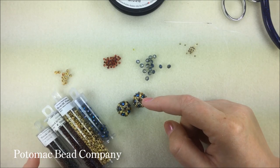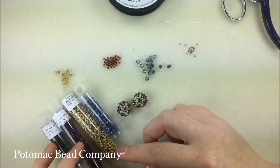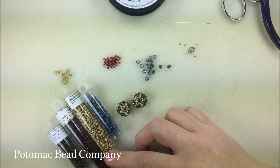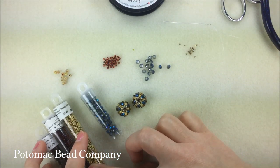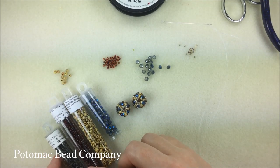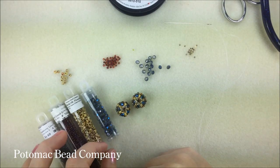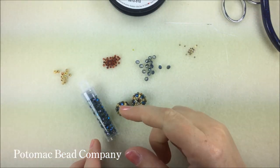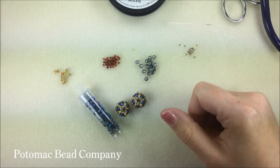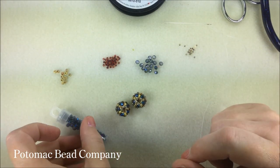I have some 15-0s, 11-0s, and 8-0 seed beads. My 8-0s here are the Picasso Canary Yellow, I have some Garnet Lined Ruby 11s, and some Cranberry Lined Peridot AB 15s. The other bead that I'm going to need is my Potomac Crystal Rondells. These are this pretty transparent blue color.